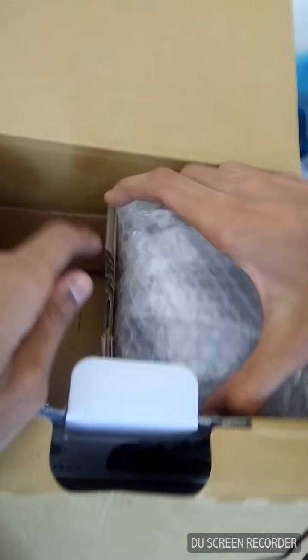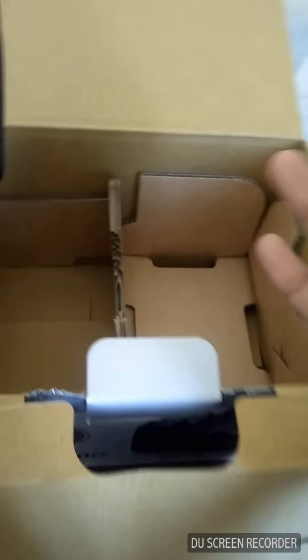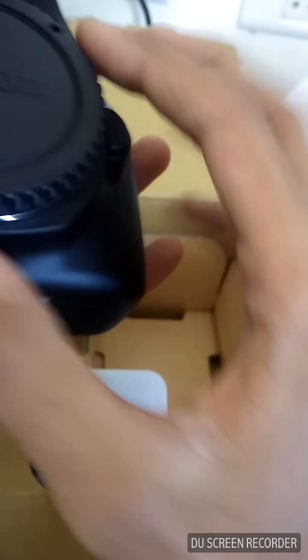Now here is the main unit — the Canon EOS 1300D main body. Thumbs up to Canon India! The unboxing experience is very good and, as usual, they have very good packing. This is the main body with the body lens cap.